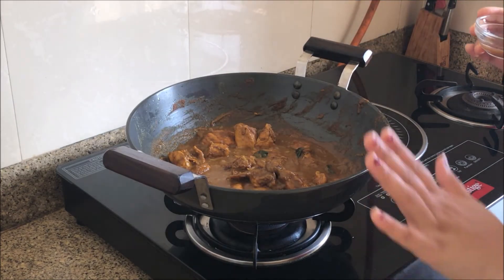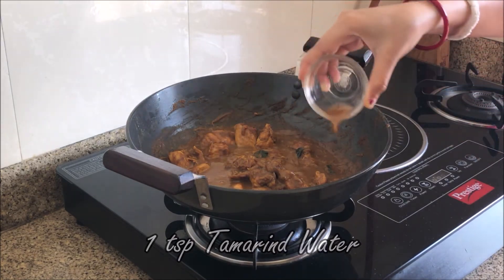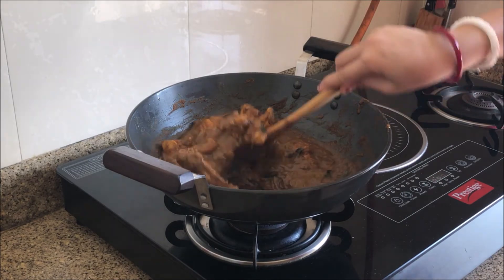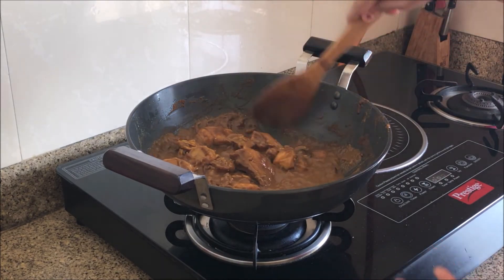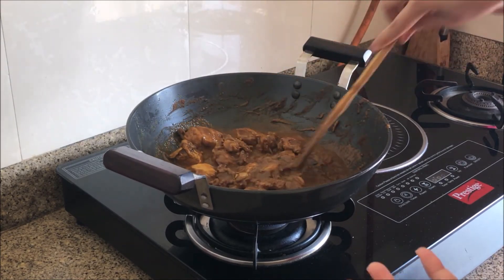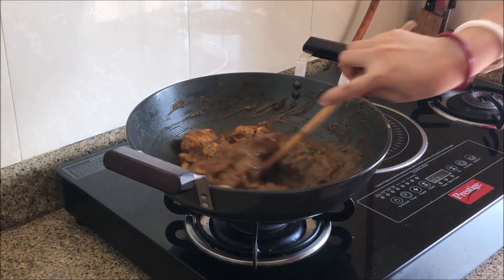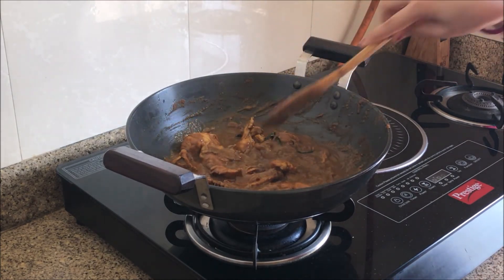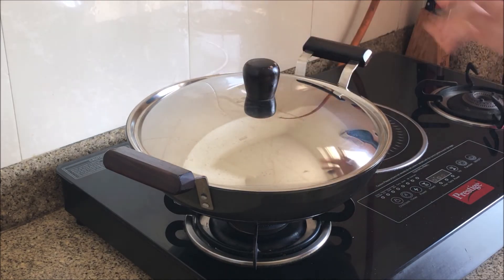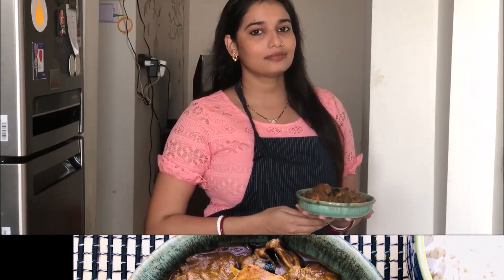Now I will add 1 teaspoon of tamarind water to the chicken. I will mix it and then cover it for 2 minutes.